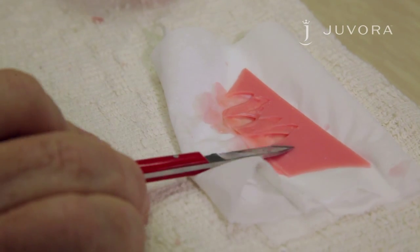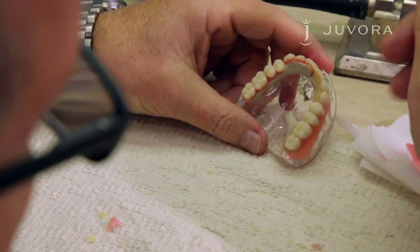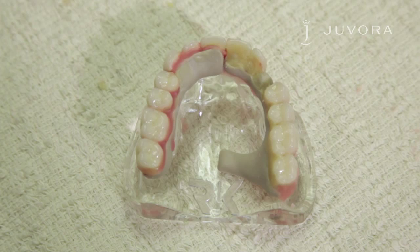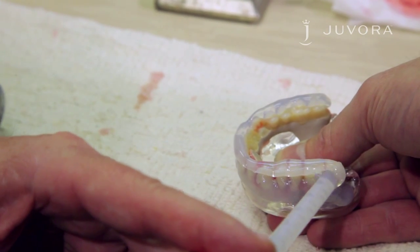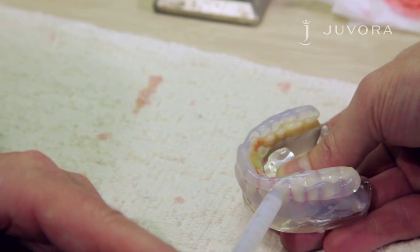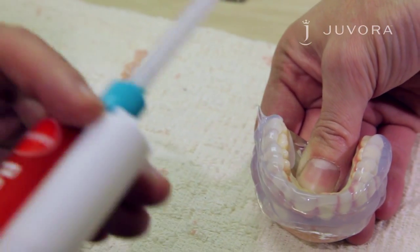Use your modelling wax to hold the teeth in situ. The teeth will be veneered later. It's also possible to use acrylic teeth in this case. Apply the transparent silicone directly from the gun to the teeth — the teeth will remain in a perfect position.